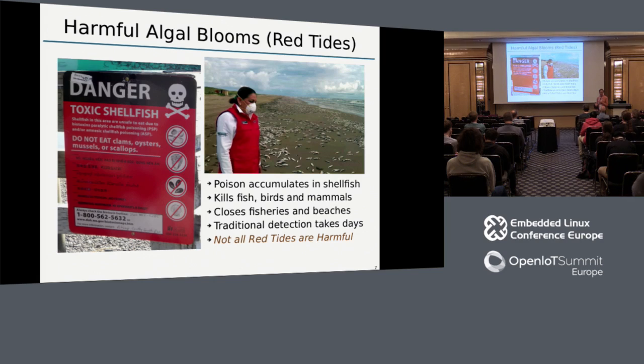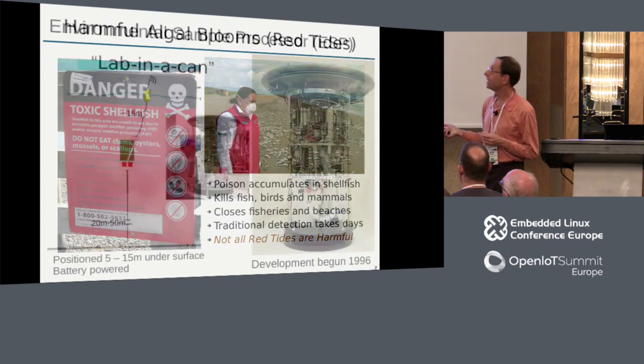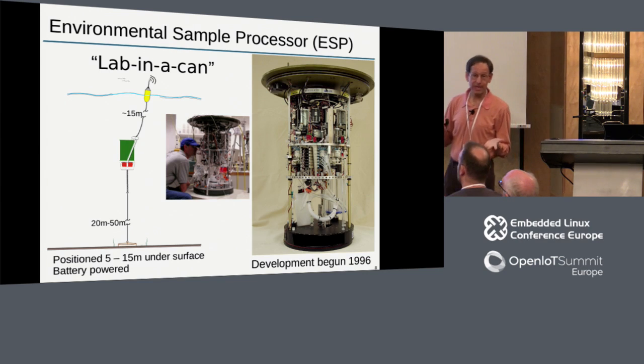To determine whether a bloom is dangerous without sounding false alarms, traditionally you would send a water sample to a shore lab, and in a few days you get the all-clear or an indication that yes, you have problems with poisons in the water. The trouble is by then the damage may be done. So the Environmental Sample Processor was initially designed to detect those sorts of harmful algal blooms in hours as opposed to days.